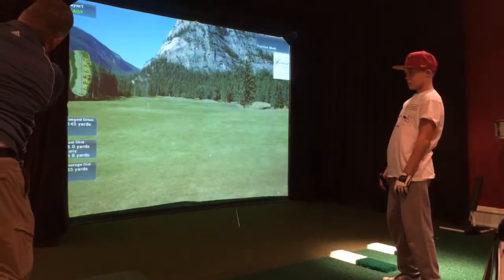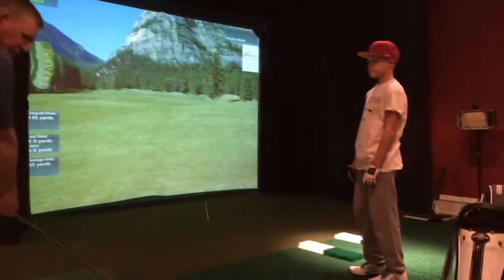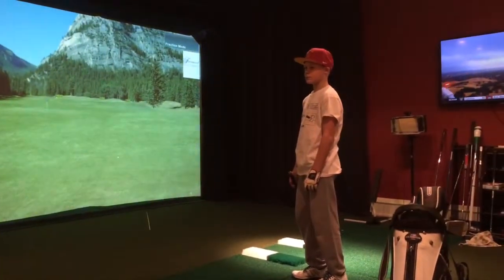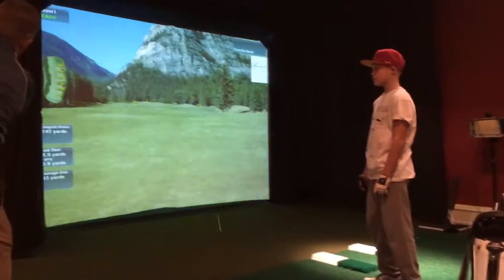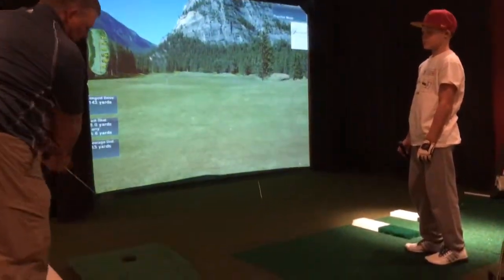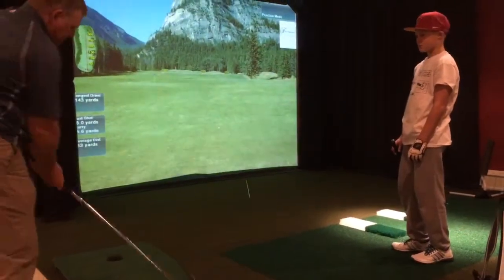When I get over here, see how this hand is on top and my club's pointing up in the air? When I start here, see my club's pointing up in the air? The key is to just let that rotate like that as you go through the ball. Most people get it like this and then they try to hold on to it and hit it straight.